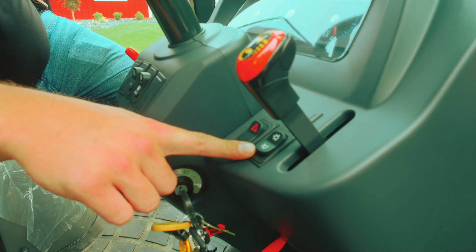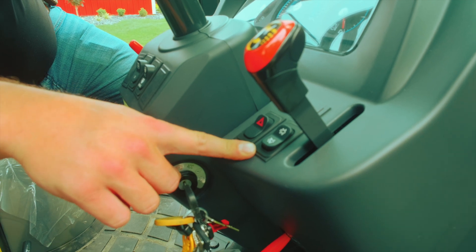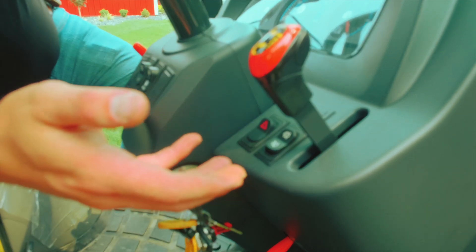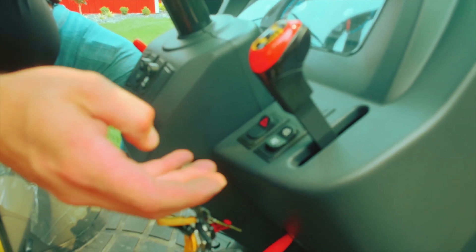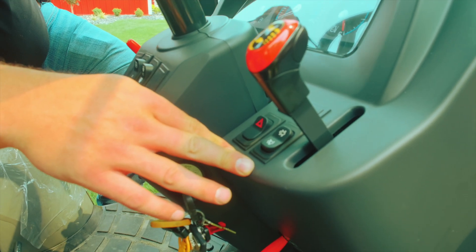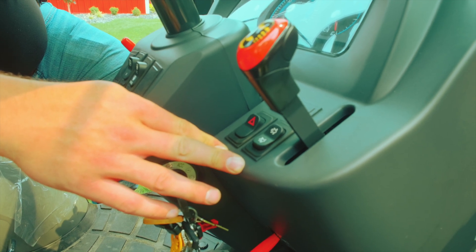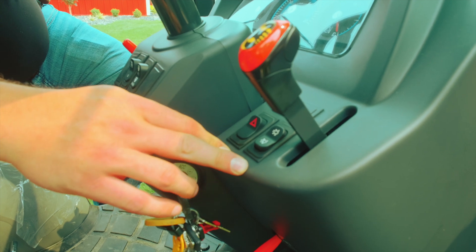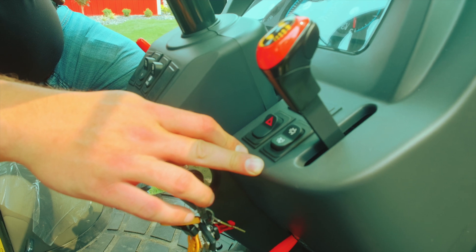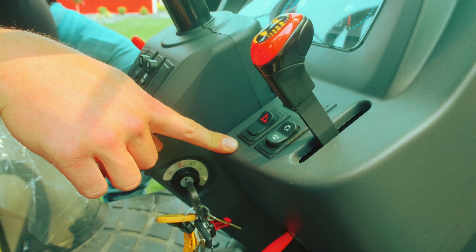This switch right here deals with your diesel particulate filter. The diesel particulate filter is that silver canister underneath the hood — it catches all the black soot that comes out of the engine. When the filter gets full, it has to regenerate, which means it burns at a high temperature and basically cleans the filter out. When this happens, an icon comes on the dash to let you know. While it's happening, just keep doing what you're doing — don't shut the tractor off. If you do not want the tractor to regenerate, say you're in a barn and don't want that hot exhaust coming out, you can hit the inhibit button right here and it'll prevent the tractor from regenerating.